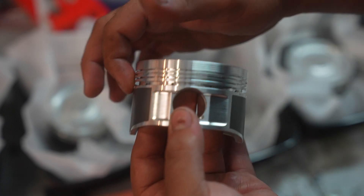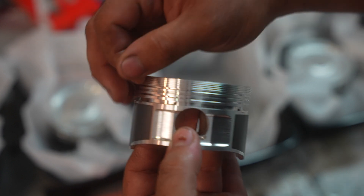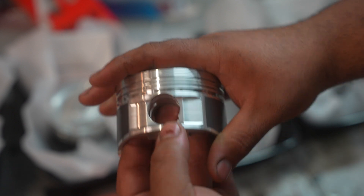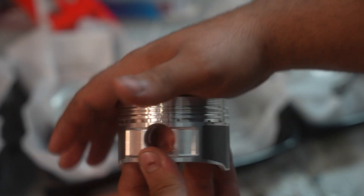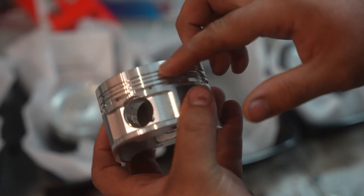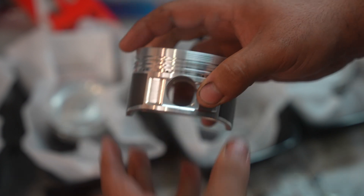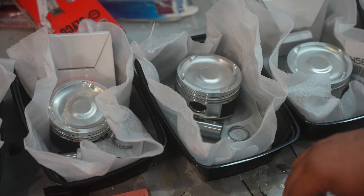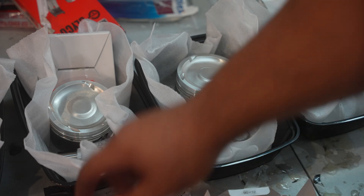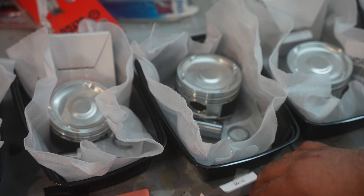Second thing to do: make sure you're going to put every single ring in the piston and label them — first cylinder, second, third, fourth, and fifth in my case. Thirdly, you need to make sure that your top and second compression rings are marked. If they are not, follow the guide and the manufacturer's instructions. If they are marked, follow those as well.